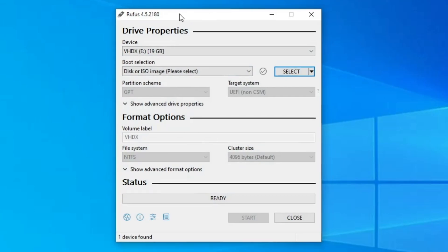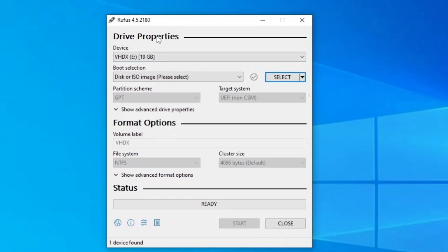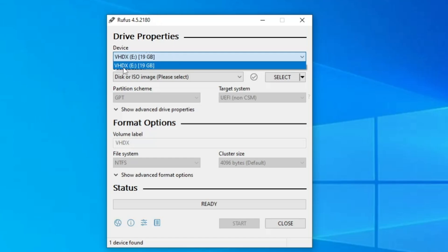The Rufus dashboard will open and in the top Device section it will automatically detect the virtual hard disk you created. In case it doesn't show up, click the drop-down and choose the new virtual hard disk you created.